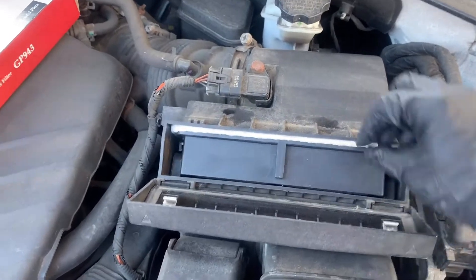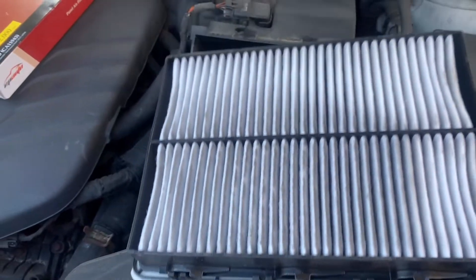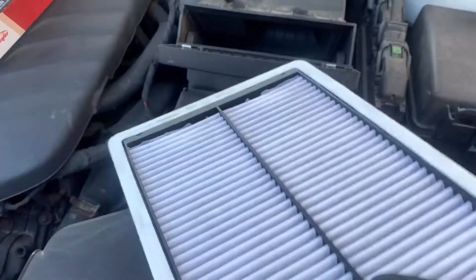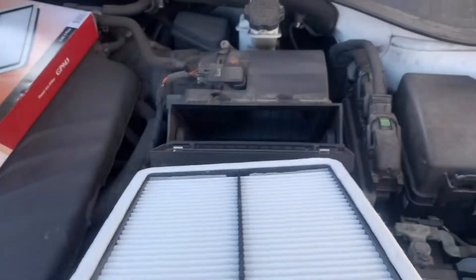The air filter chamber is located right next to the battery, as you can see here. You can just open it by pulling up the cover. Once you open it, remove your old filter and remember which way faces up. Then just replace it with your new filter.